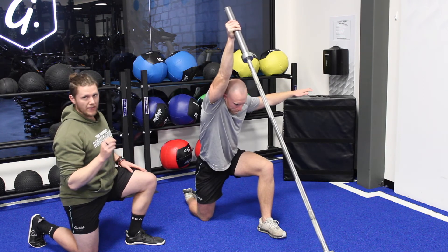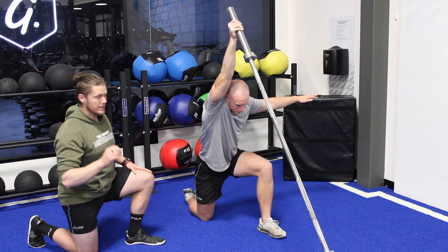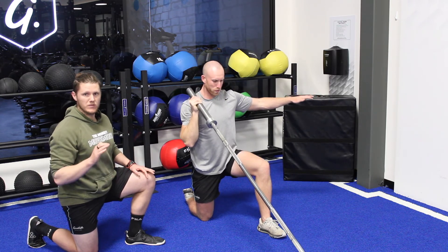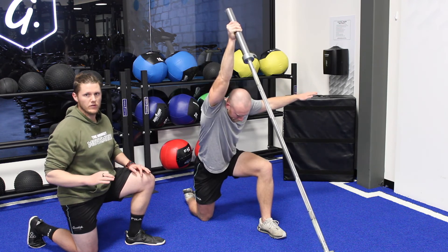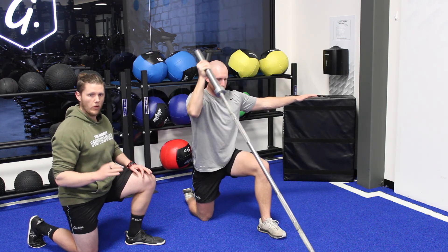I want five to ten reps — send us one set, because it's quite a technical exercise. I don't want you taking it close to failure, because it is about quality over quantity.